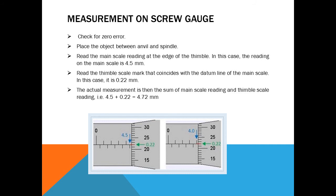Step four: read the thimble scale mark that coincides with the index line of the main scale. Here the 22nd line of the circular scale coincides with the index line, so multiplying 22 by the least count gives 0.22 millimeter. Step five: the actual measurement is the sum of the main scale reading and the thimble reading — 4.5 plus 0.22 equals 4.72 millimeter, which is the required measurement.